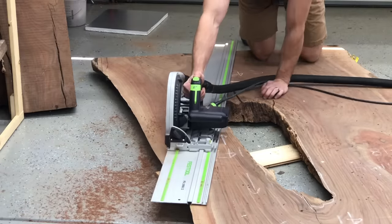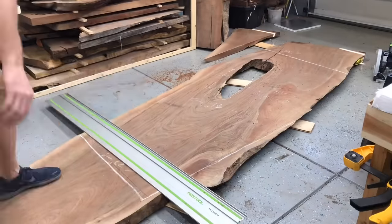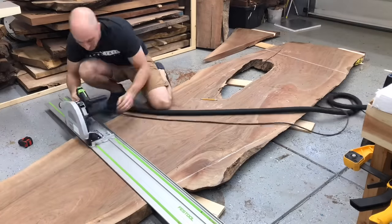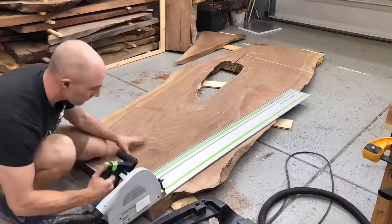So when it's all said and done — poured the epoxy, planed it, cut everything out — I can ensure that I get the exact finish size of my table, which this one I believe was 84 by 44 is what we needed to hit in the very end.